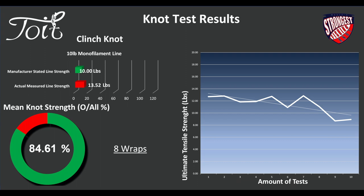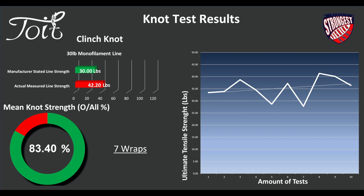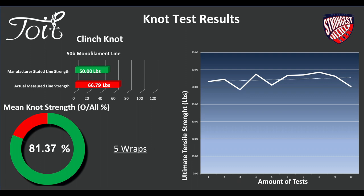On a 30-pound line, the line strength was 42.2 pounds, 7 wraps was used, and we had a percentage of 83.4%. On the 50-pound monofilament line, we had 66.8 pounds for the actual measured line strength. We suggest 5 wraps as a minimum, and 81.4% for the mean knot strength.